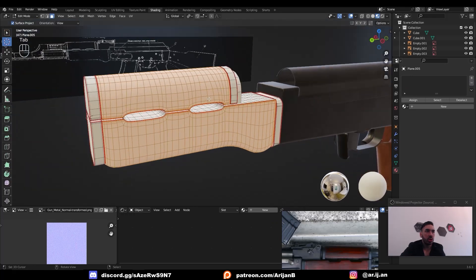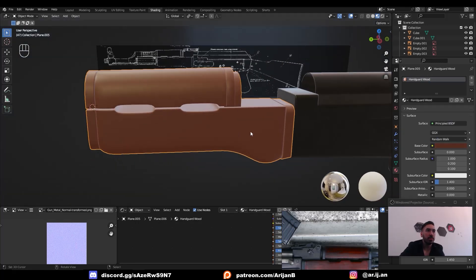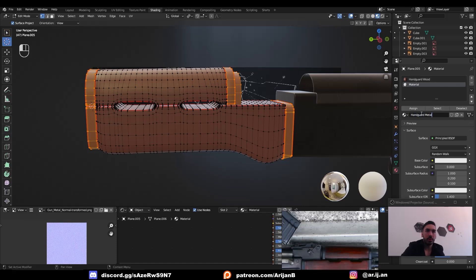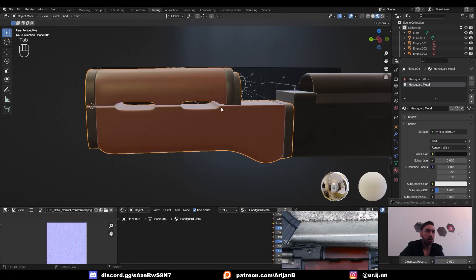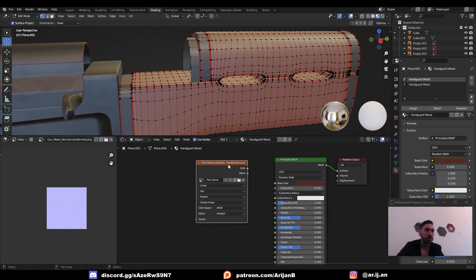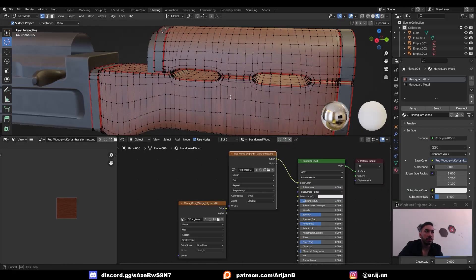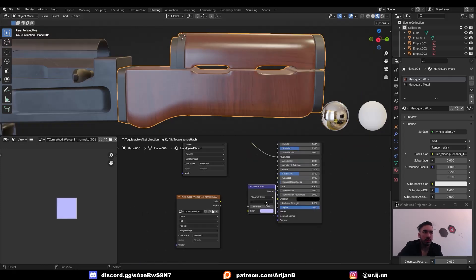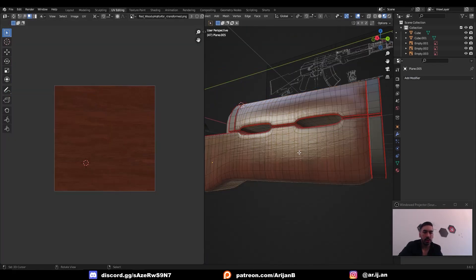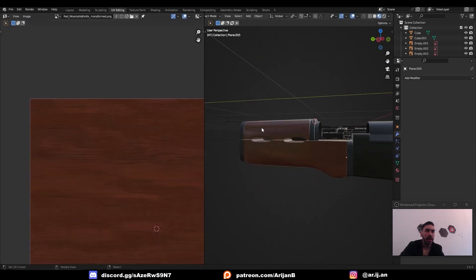Now first of all we're going to remove all the materials from this object. Then we're going to create a new material called 'handguard wood' and give that a temporary brown color to represent wood. Then we're going to select the other objects which are supposed to be metal, create a new material slot, create a new material, name that 'handguard metal', assign that to those parts, and give those a temporary gray color. Now we have to bring our image textures into these materials — let's start with the wood. We can just drag and drop some images into the material. Plug the color into the base color, plug the roughness into the roughness, and run the normal map through a normal map node and plug that into the normal input of the principled node. Now we have a beautiful texture on our material. I'm going to select the object at the bottom, take this island and rotate it by 90 degrees, and rotate the entire thing by 90 degrees — now both of these lines are running in the same direction.